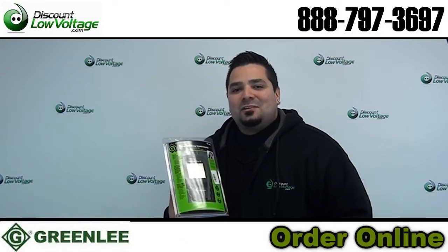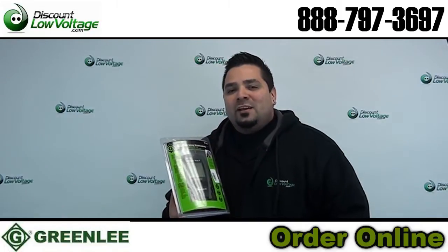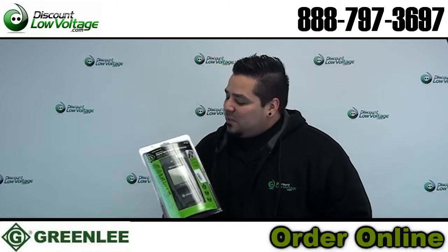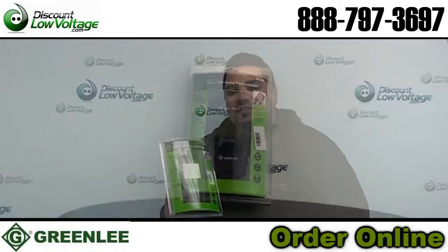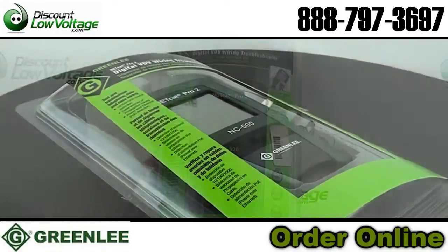Hey, what's going on guys? I'm Mercy with DiscountLowVoltage.com, and if you're looking for a new structured wiring troubleshooter, this might be a pretty nice unit to look at. This is the Greenlee NC-500 — let's check it out.